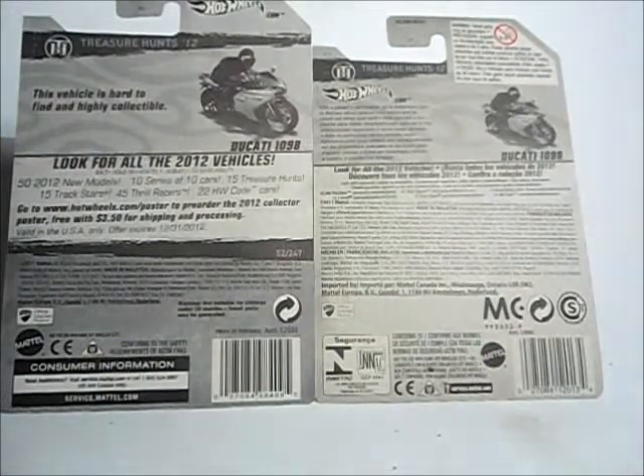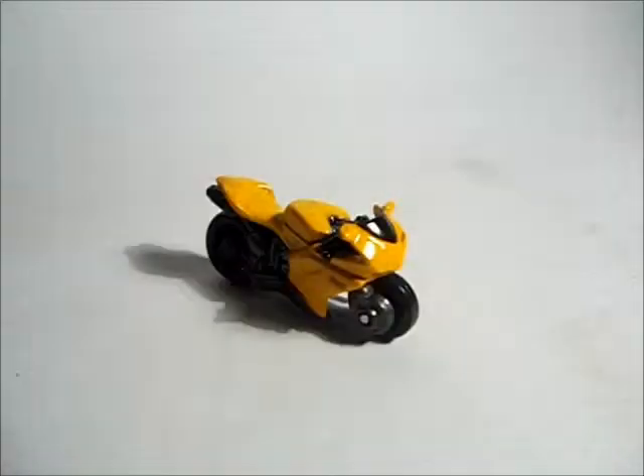I bought the United States version, which is just different packaging, and I also bought the Canadian version packaging. Here's the Ducati, all fully out of its packaging, and it looks very nice. Although for a treasure hunt, I would have expected a little bit more details, but it's quite alright.